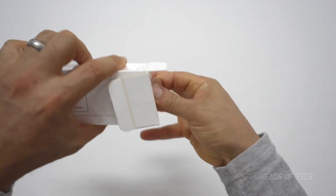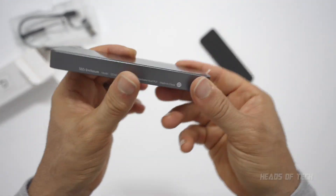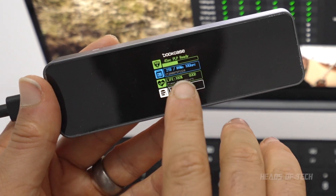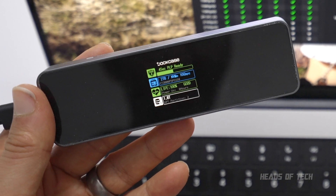Let's open this up and see what it looks like. So this is the dot case SSD enclosure. It's got a beautiful display — it says NVMe detected, tells you it's two terabytes, the life of the SSD is good, and 1.8 terabytes remaining.